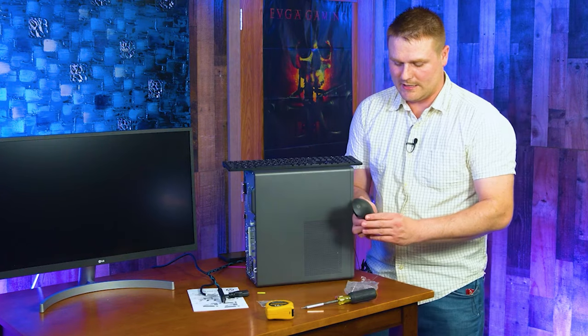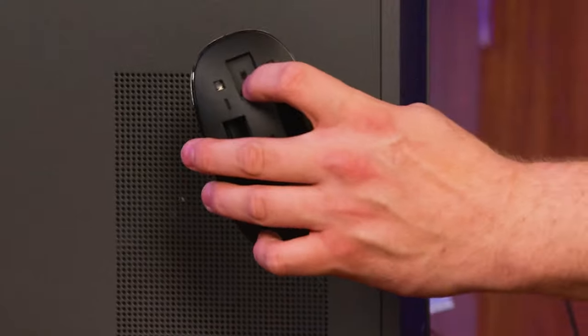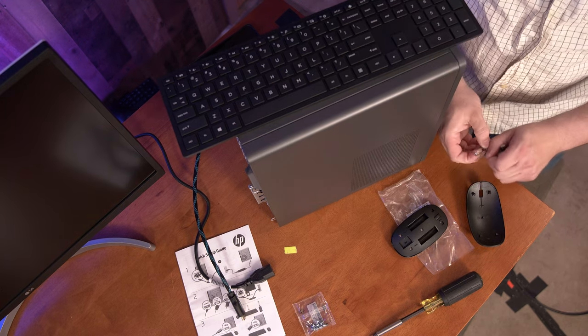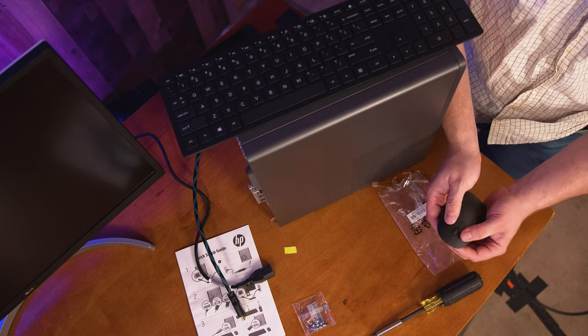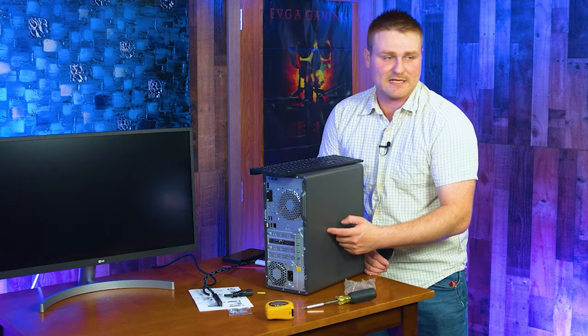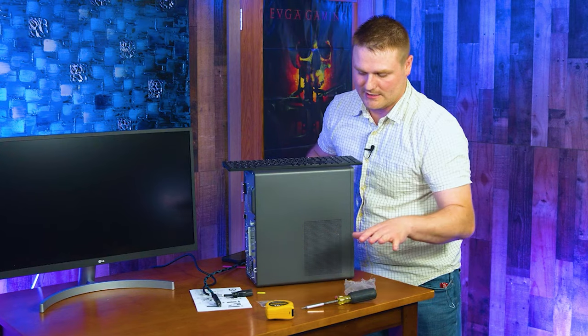For our mouse, pull this tab off — the whole top of the mouse comes off. Go ahead and put both batteries in here facing towards the front of the mouse, towards the scroll wheel. It does come with a spot for the little dongle to fit inside, so if you want to take this keyboard and mouse with you to a laptop, it will come with you. All HPs usually use a T15 Torx head to take the side panel off. I'm going to go inside and measure to show you how long a graphics card you can fit. It does come with an M.2 screw, which is kind of neat.